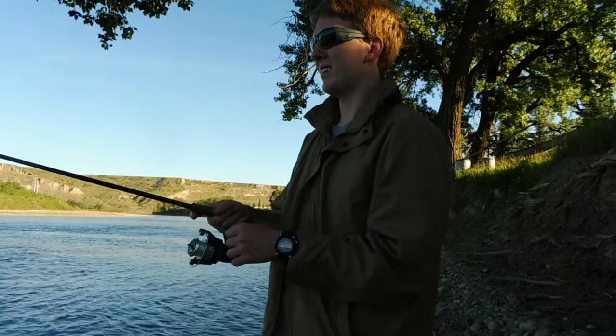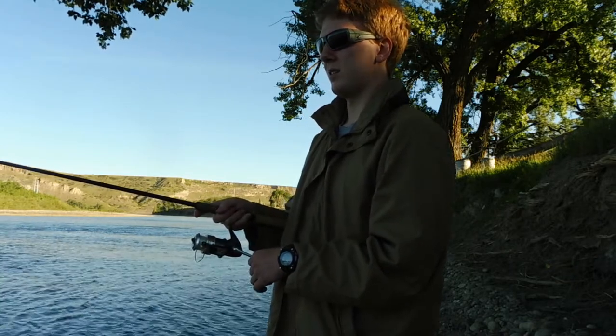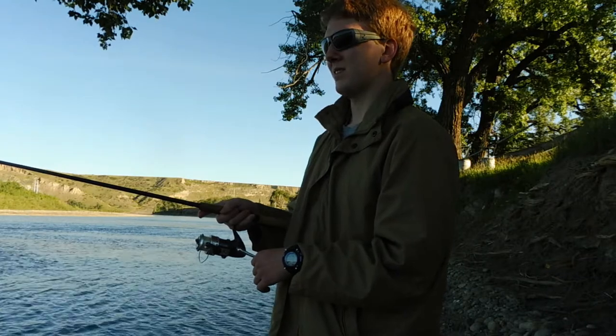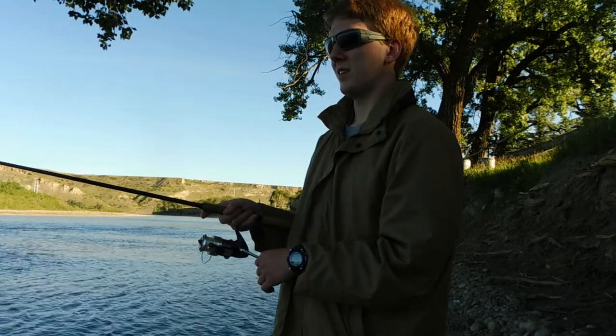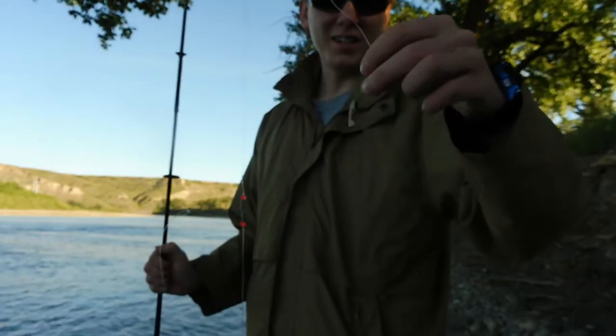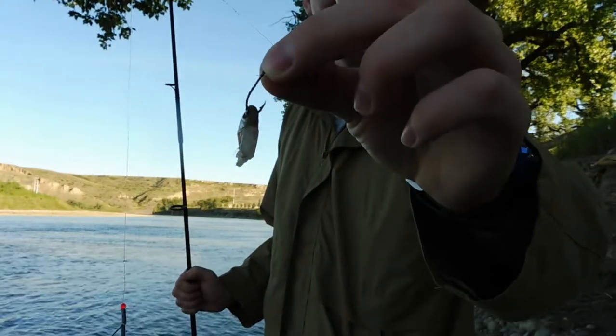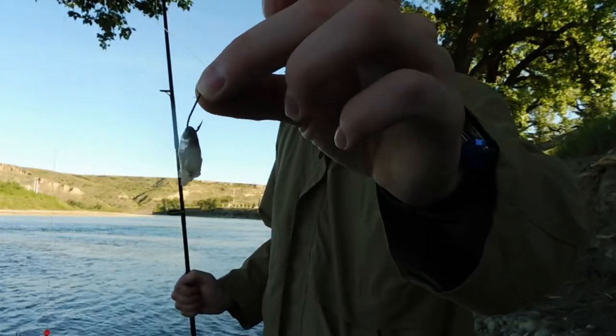There was already a bite — that was definitely a bite. You can see that my minnow was bit right off at the head, so I better get another minnow on there and cast it out.